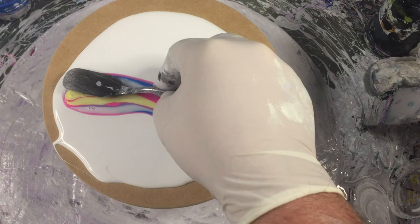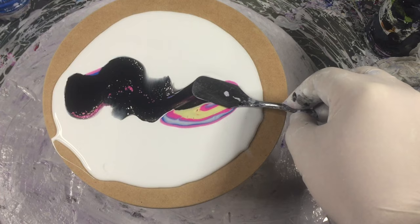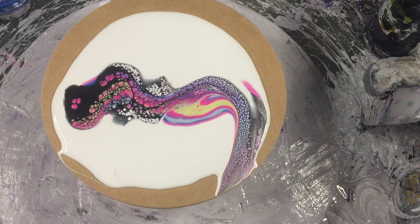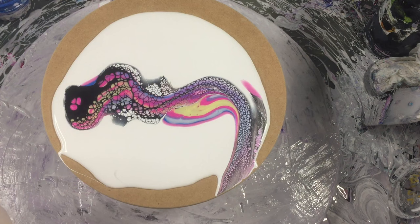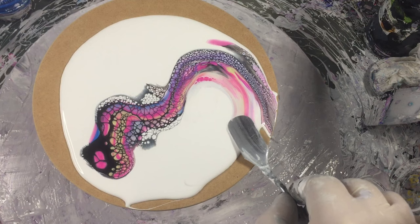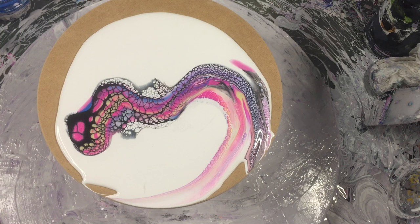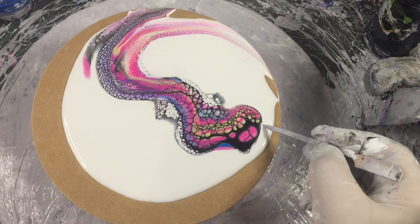If you want to see how that was made up, it's video number 86, so you'll be able to go and watch that and see exactly how I do it. Now I'm going to grab some Amsterdam Titanium White which is just mixed with water as well. Right, now I'm going to grab a skewer and put some lines straight through there.